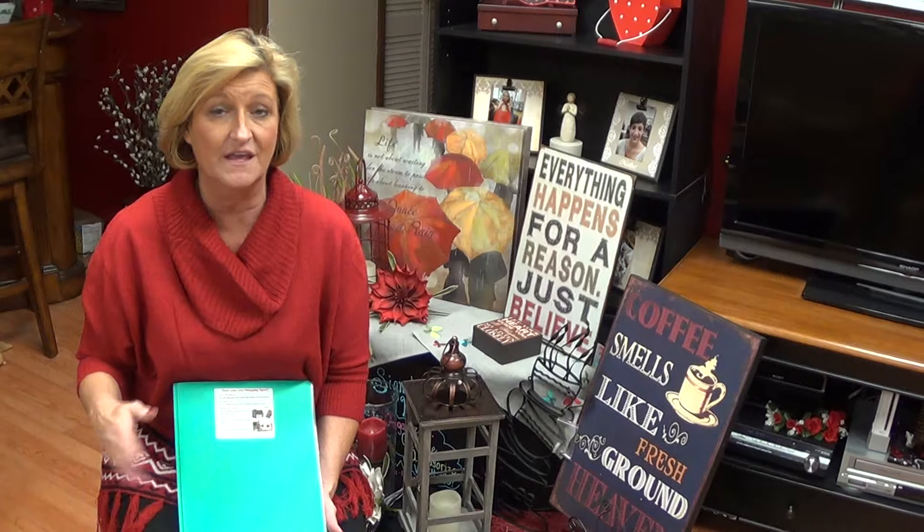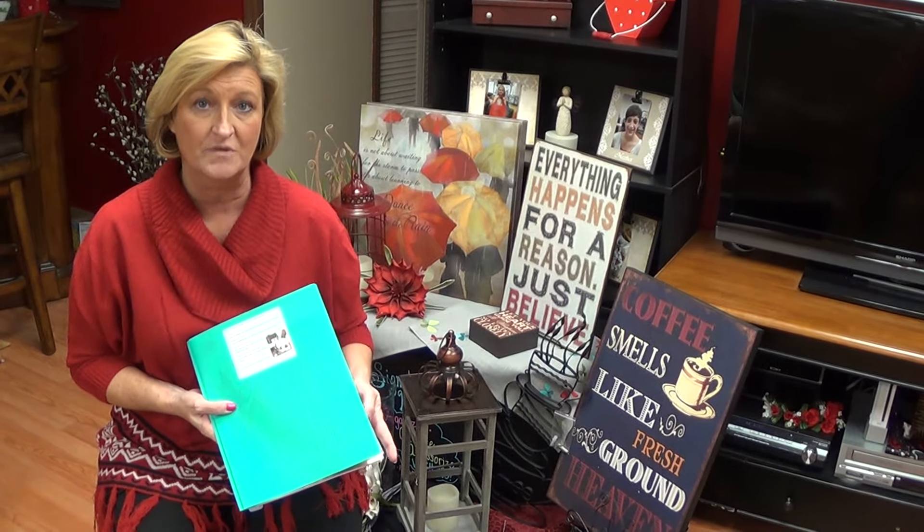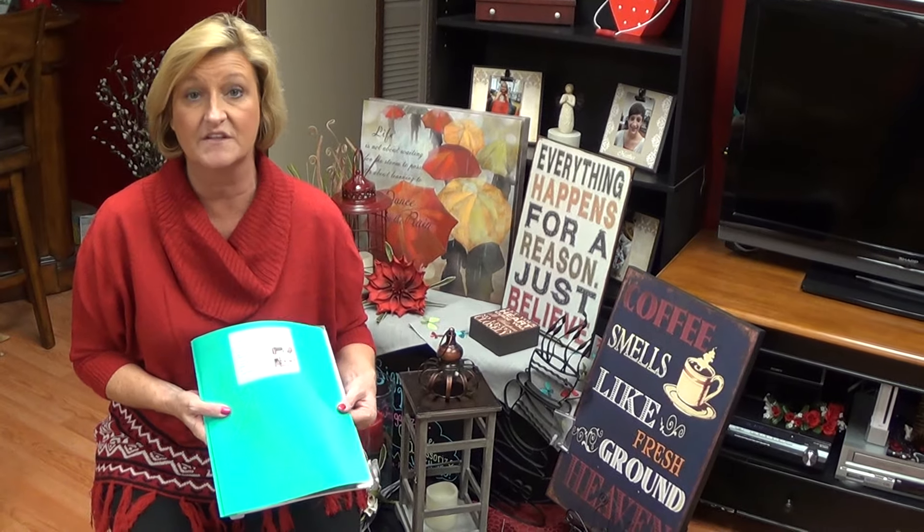What I use at my shows is I always use a folder. I find that it's easier than handing out a bunch of papers — trying to hand out a brochure and order tickets and all those types of things — to just have it all in a folder itself. I use these little plastic folders that I picked up. You can get some at Walmart or at the office supply store because they're something that's not going to tear up.